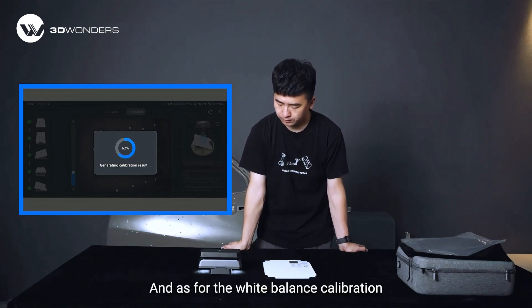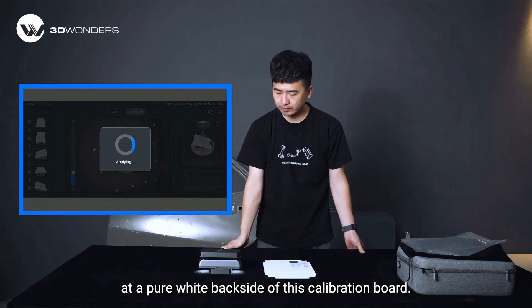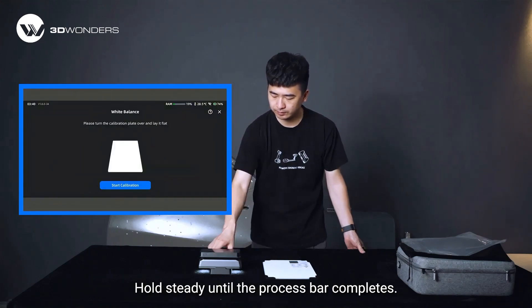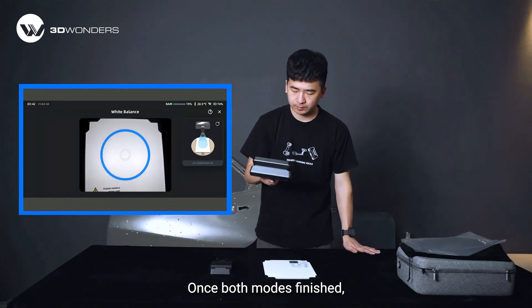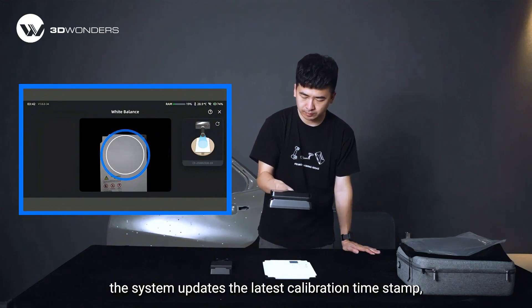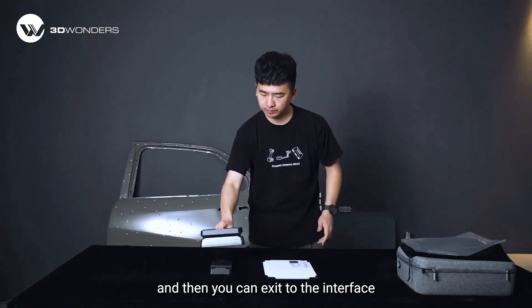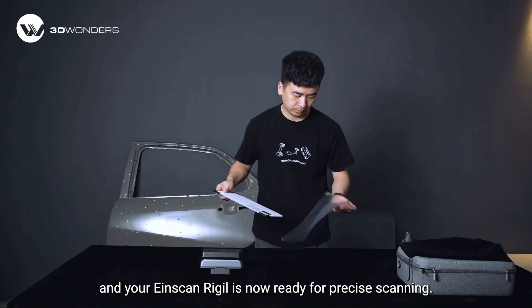As for the white balance calibration, you need to point the scanner at the pure white back side of the calibration board and hold steady until the process bar completes. Once both modes are finished, the system updates the latest calibration timestamp. You can then exit the interface, and your iScan Radio is now ready for precise scanning.